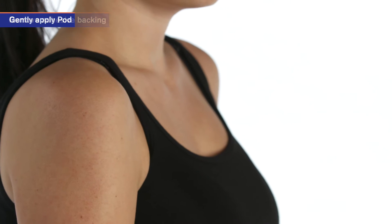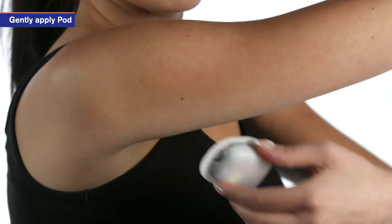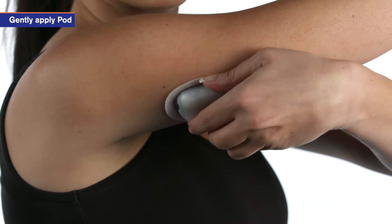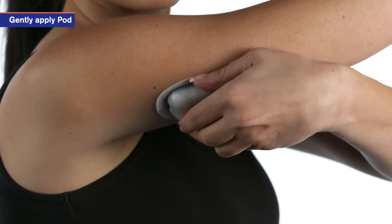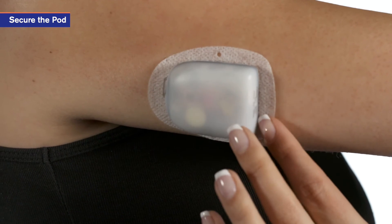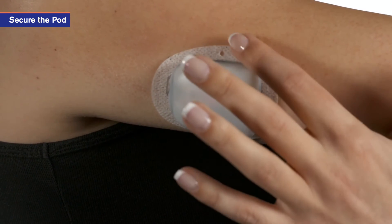Gently apply the pod to the selected infusion site in the proper position. Try to place it flat and even on the skin to avoid any wrinkles in the adhesive. Once the pod is applied, run your finger around the edge of the adhesive to secure it in place.